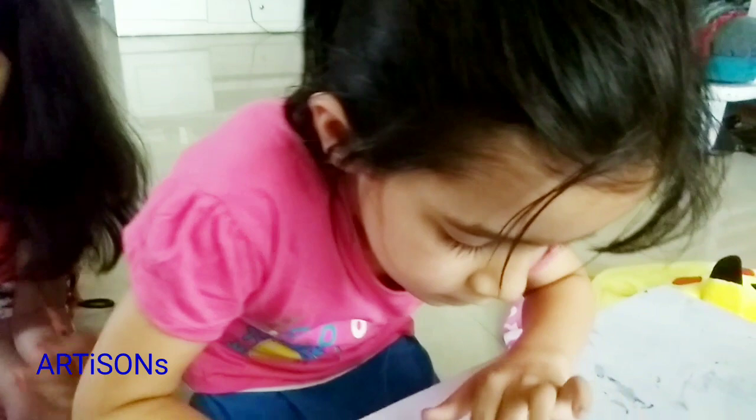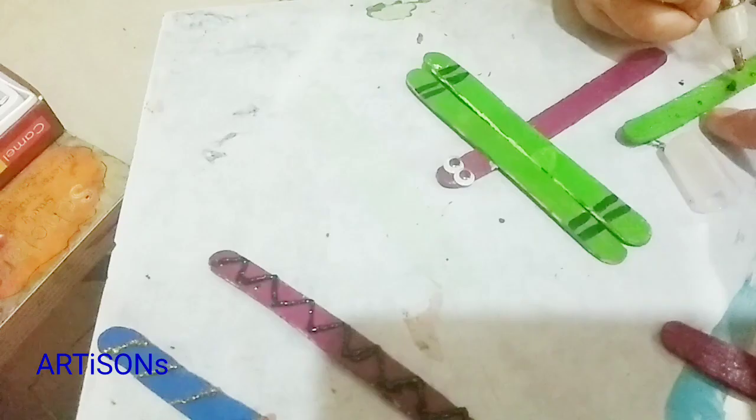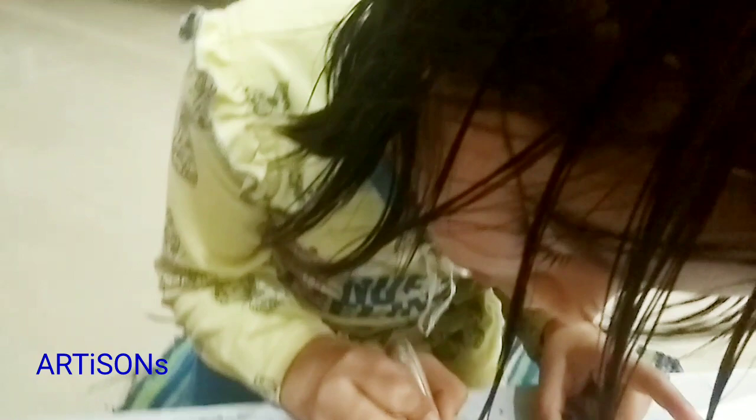Make zigzag lines with glitter glue. Make all the dots. I'm going to make a triangle.